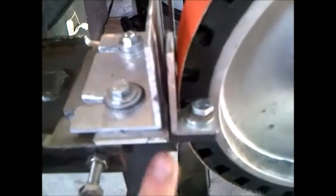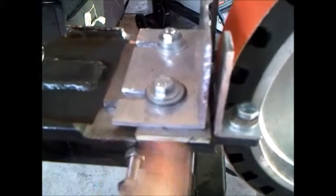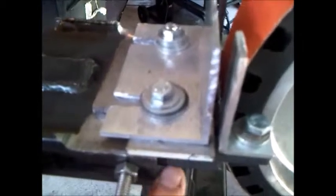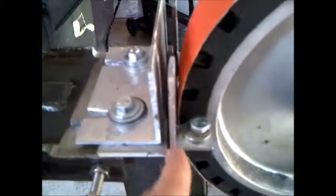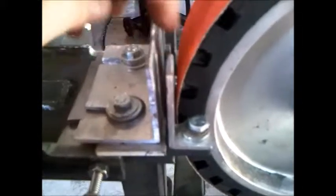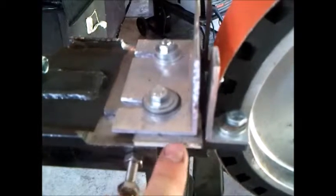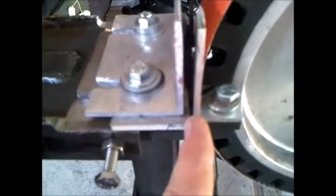Before, this angle was running underneath — this piece was underneath that angle — and that didn't work out well because it left a step in the middle. I had to cut that out in the center there and it left a step.